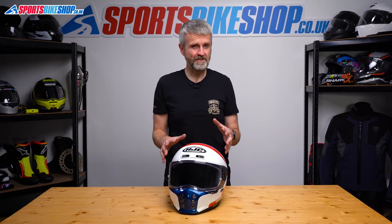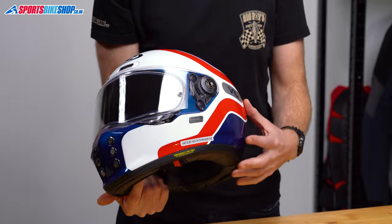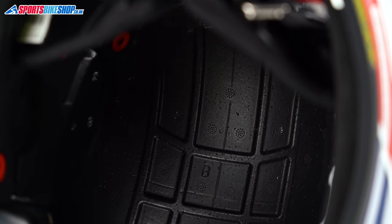In HJC's early pictures and description for this helmet, they showed an outlet vent at the lower rear of the helmet. They've clearly changed the spec before the helmet actually came out though, as there is no vent on the helmet and the latest pics from HJC don't show an exhaust vent either. There are channels in the EPS impact liner that allow warm air to move around inside the lid, but there isn't actually anywhere for that hot air to escape to the outside.